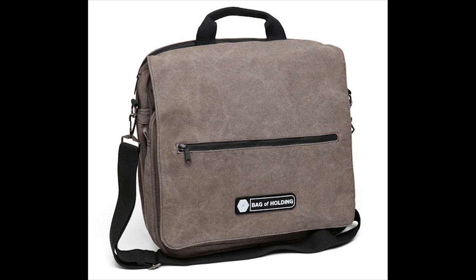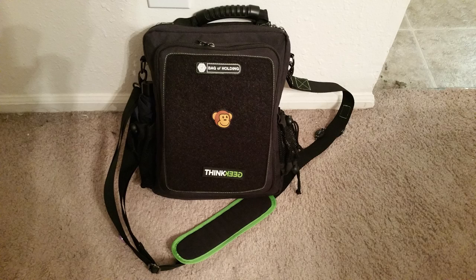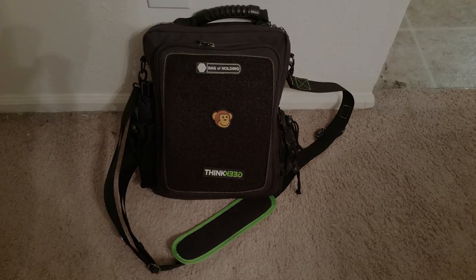The bag of holding from ThinkGeek is fairly well known, and there are several videos detailing it on YouTube. The smaller bag of holding, survival edition, not so much. So here's a quick review.